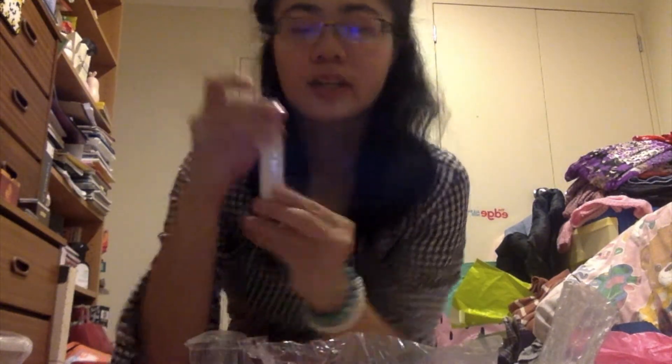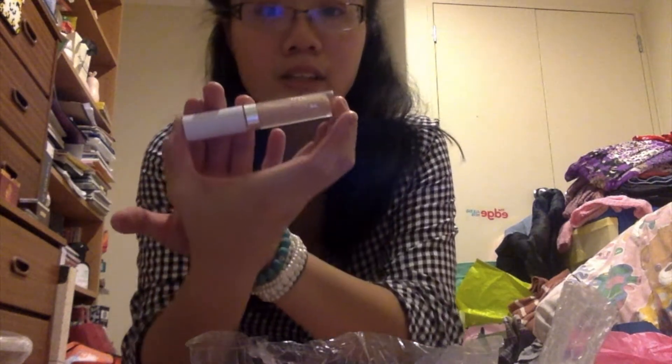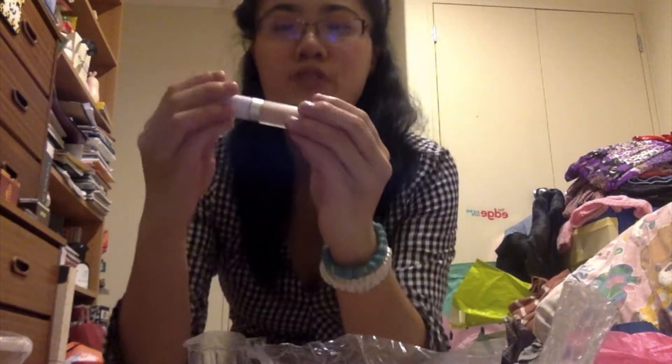I got a lip product — looks like a Lippie Stix or lip liner. I want to use my phone for better quality because of the ring light. This is what it looks like. I'm so excited to try this one because I've never tried a ColourPop lip product before.